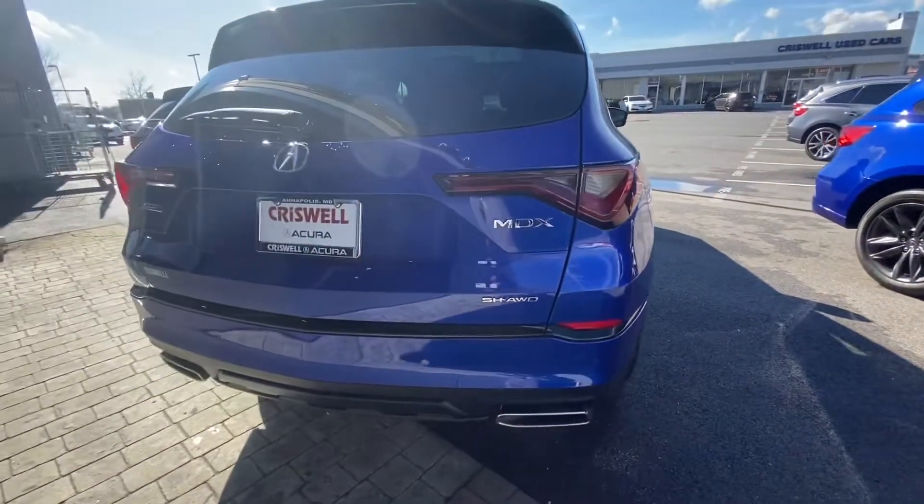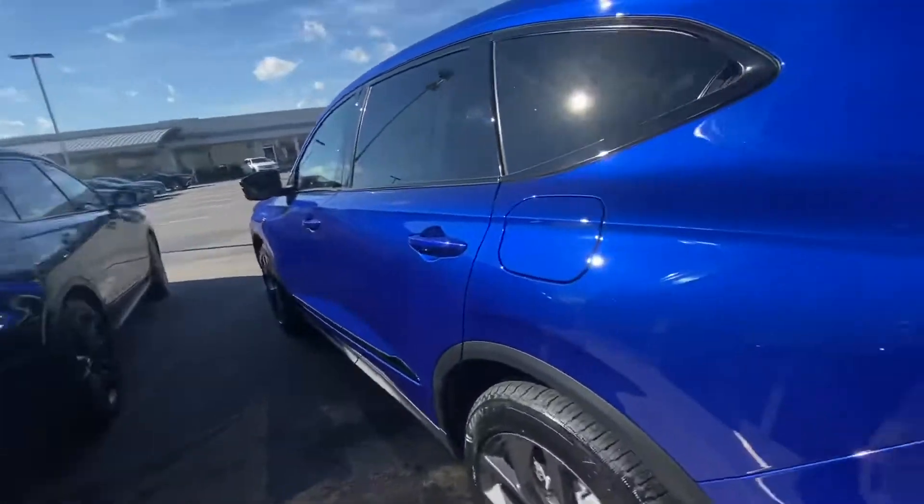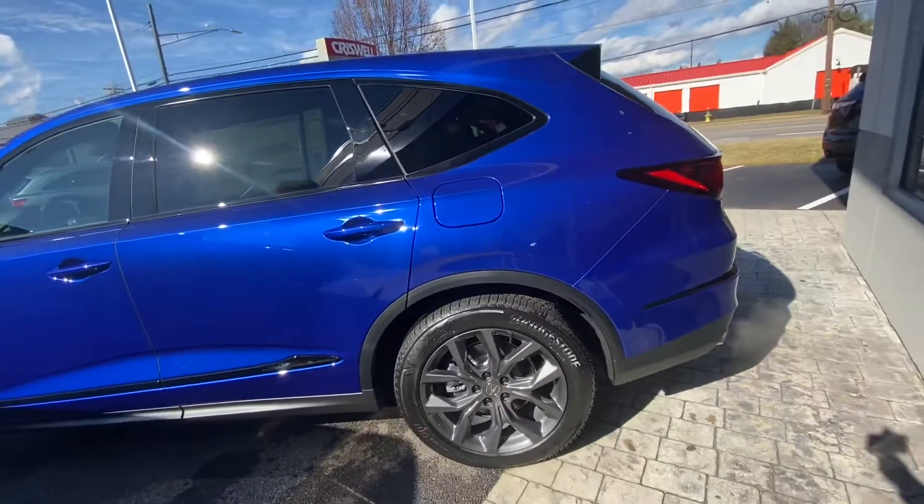This black strip that goes across the back and side of the bumper would all be chrome otherwise if you didn't get the A-Spec or Type S. You can do a package where you can black those things out no matter what trim you get, but it is optimal.